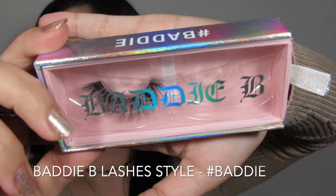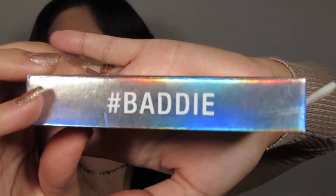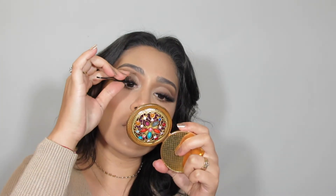For the lashes I'm going in with my Baddie Bee lashes in the style Baddie, and I'm using my dual lash glue to glue them onto my lid.